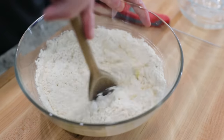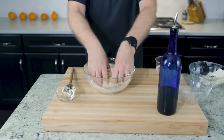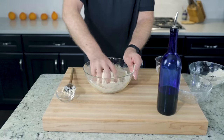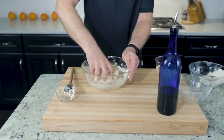Stir this around and around. Then when the spoon isn't working so well, switch to your fingers. Squeeze the dough together so you end up with one cohesive clump. Work in all the flour bits — this is quick, should take less than a minute. It's one ugly clump of a clump.